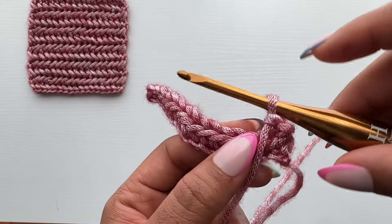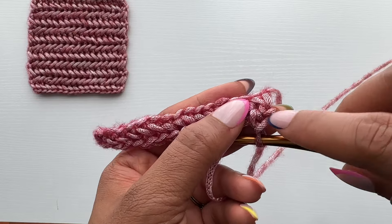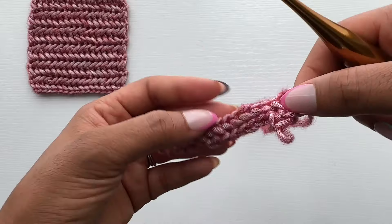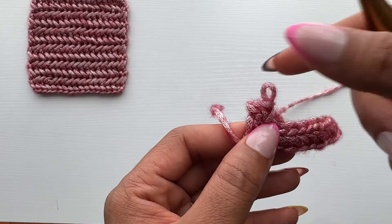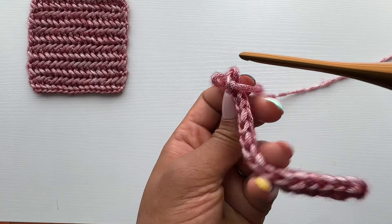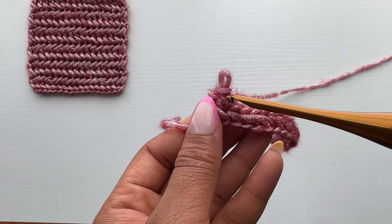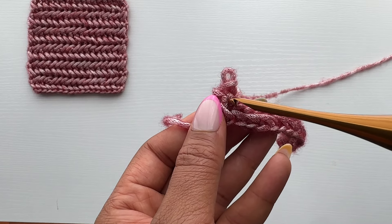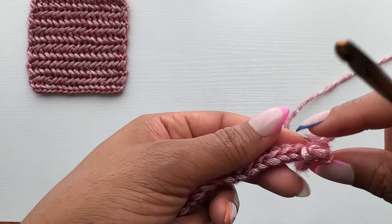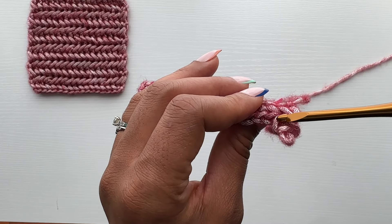You've created your first stitch of that row, which is a reverse single crochet stitch. If you flip it over you can see the parts of your stitch: the front loop, the back loop, the third loop, and then we have our post here — this post which is a little hidden, and this post here. We're going to be working in this direction, inserting our hook beneath this post here.